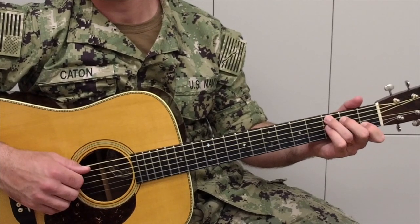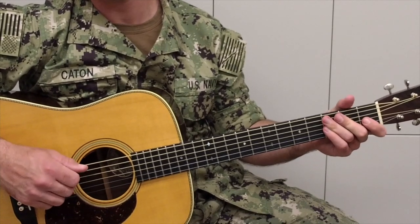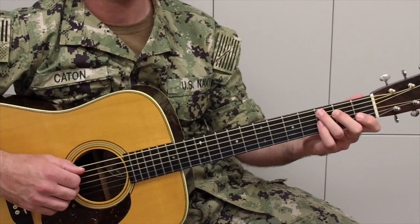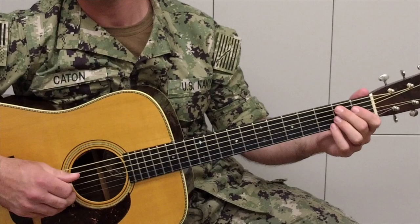For the second part of the exercise, we're going to keep everything the same in the right hand. The picking pattern stays the same, the strings stay the same. The only thing that changes is we're going to take the third finger and swap it out with the second finger on the same string and play the other strings open. It'll sound like this.